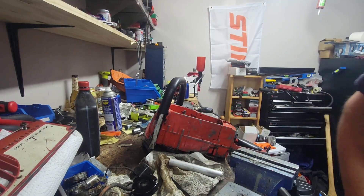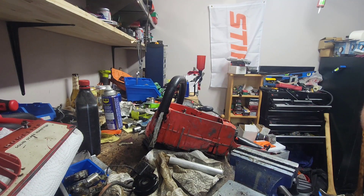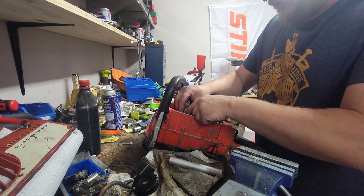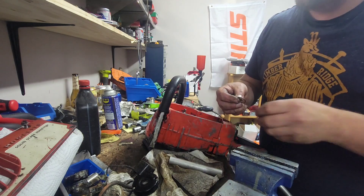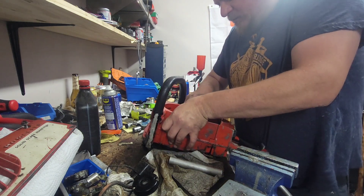I'm going to use the felt off this carcass saw because the felt that came with the floor saw looks brand new. I have a feeling the crank seal hadn't been changed on that before - I might actually do something with that saw, like make a garbage build out of it. Sometimes garbage builds can be fun.